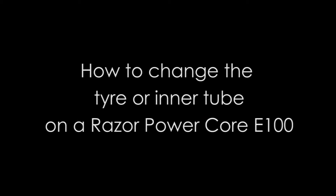In this video you'll be shown how to change a tyre or inner tube for a Powercore E100.